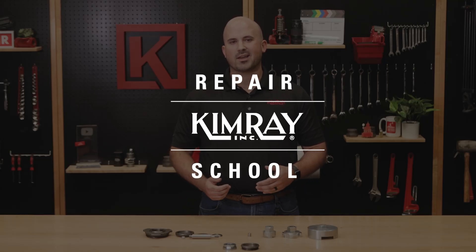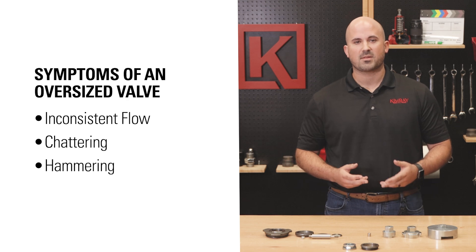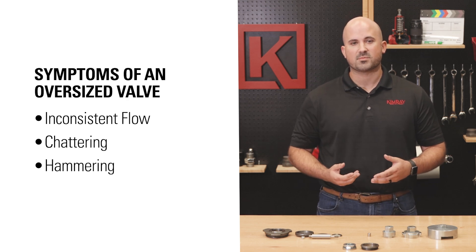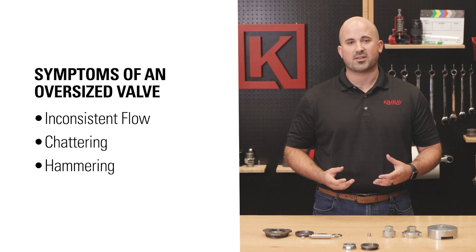Over time, all oil and gas wells lose flow volume. Inconsistent flow, chattering, and hammering are a few common symptoms of an oversized valve for your flow volume, especially with pressure regulators. In this video, I'm going to show you how to convert a pressure regulator from full port to reduced port to quickly fix this common challenge.